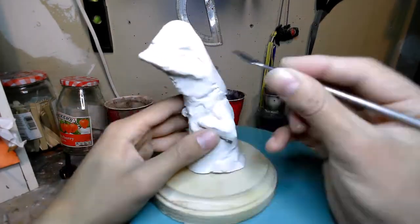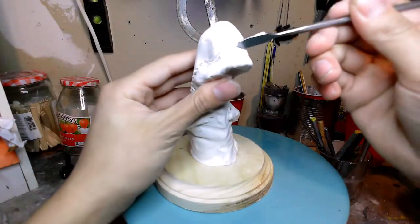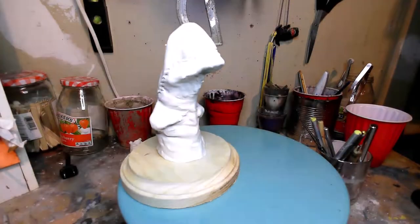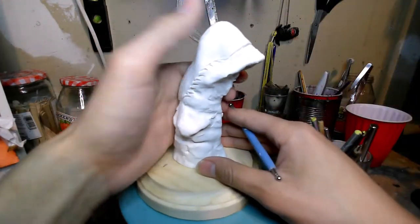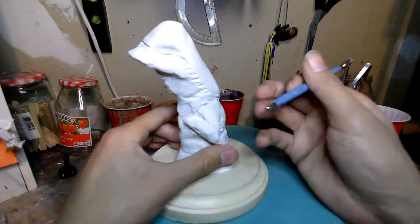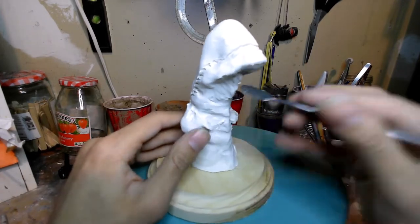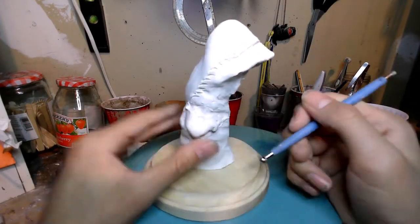Thankfully the chestburster isn't supposed to look like the regular alien, so I can just be lazy about the tubing. Then I sculpt them lips — them smooth lips. With the smaller ball-end tool I can work on little finer wrinkles. Then I sculpt the little hands — it's both hard and I'm lazy to find good reference pictures, so most of the time I just wing it.